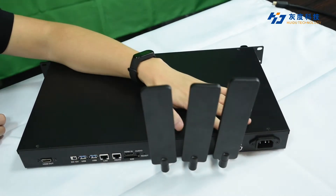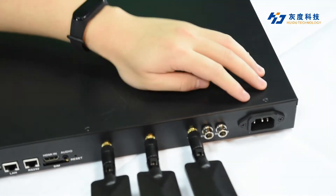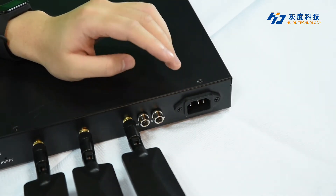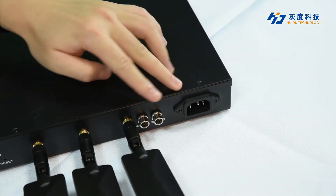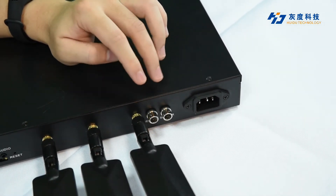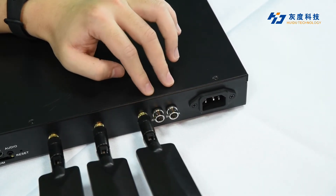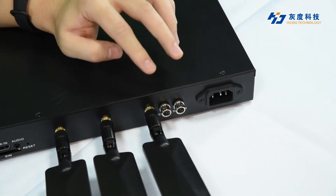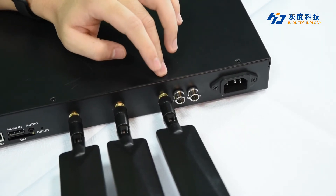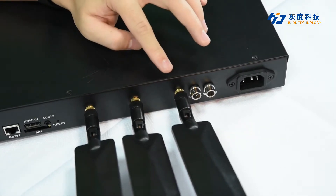All input and output interfaces of the A8 are on its back panel. This is the AC power input interface for external 100 to 240V AC power supply. And this is the two sensor interface — the interface for connecting wireless sensors like a light sensor, environmental monitor sensor, or multi-functional sensors. Next to it is a 4G or 5G antenna interface to connect the 4G or 5G antenna.